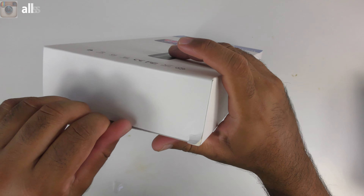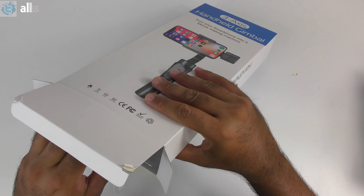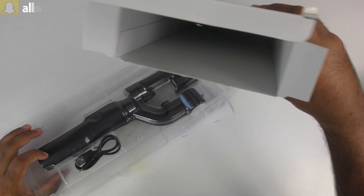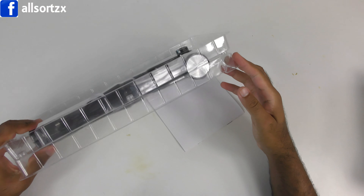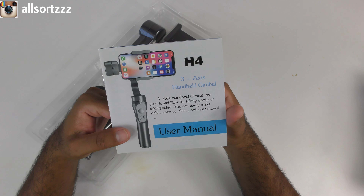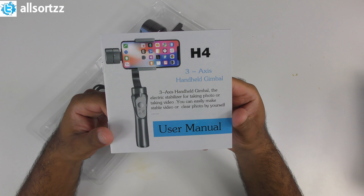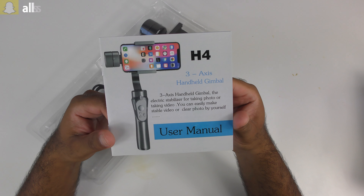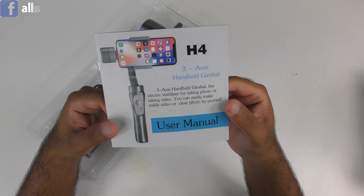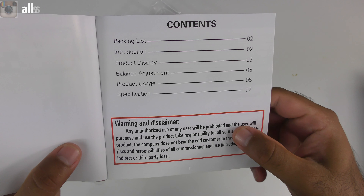Let's open the box and see what we get inside. Hopefully I can use it a lot more in the future. First thing we've got is a user manual — it says H4 Three-Axis Handle Gimbal, the electric stabilizer for taking photos or videos. You can easily make stable videos or clear photos by yourself. The manual covers contents, packing list, introduction, product display, balance adjustment, product usage, and specifications.